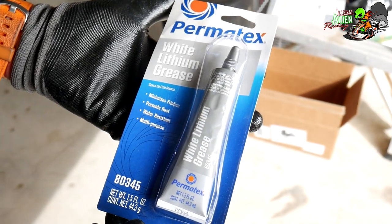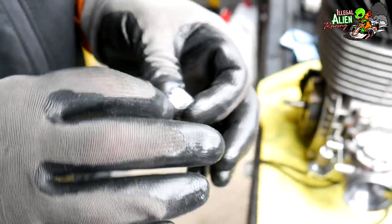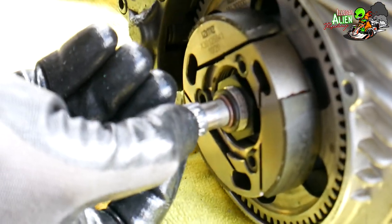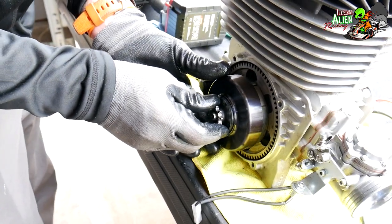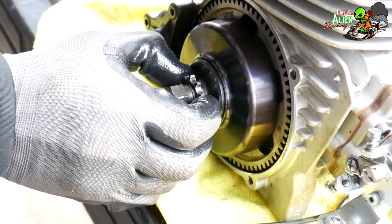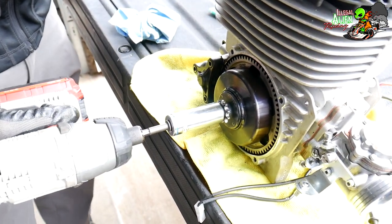This is white lithium grease that I bought on Amazon for the clutch bearing. Put a little on there, spread it around, put a little bit on the shaft, and back on it goes. He's gonna hit it with the impact and it'll be back on, ready to go.